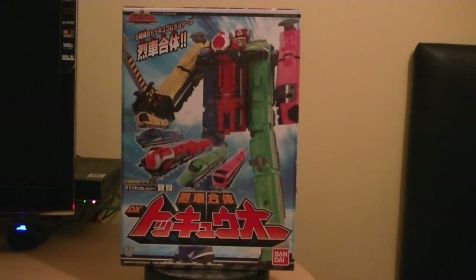So here we are with Ressha Sentai ToQger, and today we're taking a look at the DX Gate Tokyo. Tokyo is made by Bandai in 2014. This is the Megazord for Ressha Sentai ToQger, and these are the zords - they actually look like trains. This is a train-themed Super Sentai series, and this is this year's Super Sentai series.